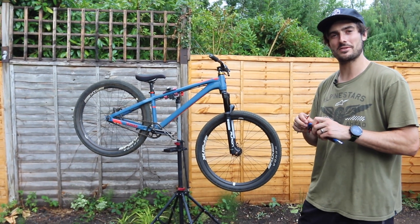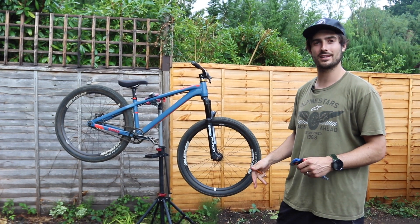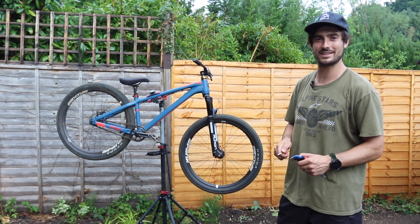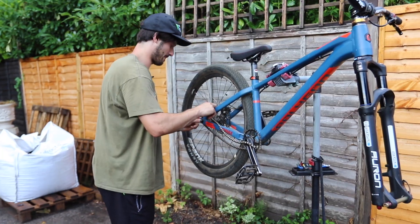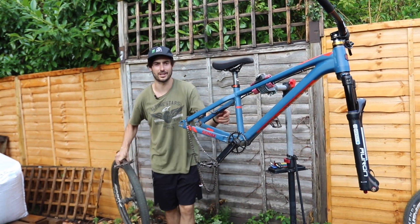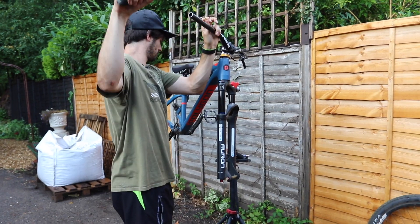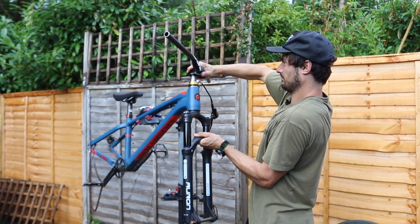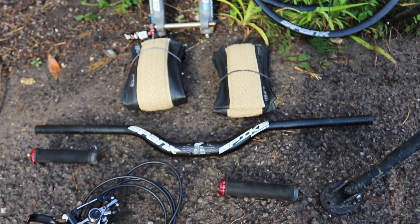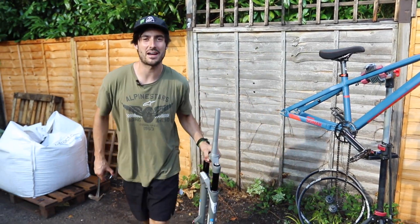First things first, we're going to strip it down. We've got new forks to put on, new wheels, new tires, a new brake, and yeah — it's gonna be good as new by the time we're done.